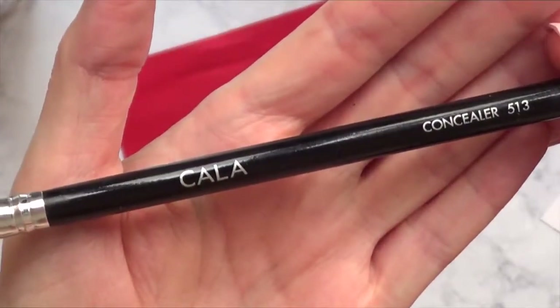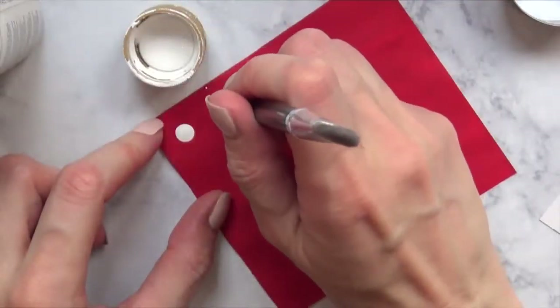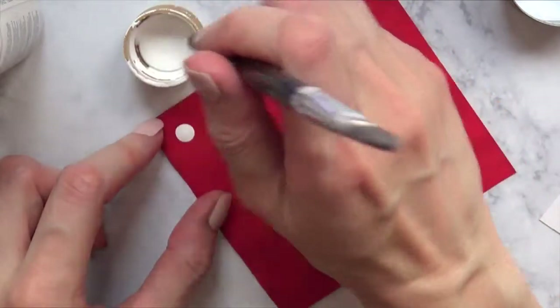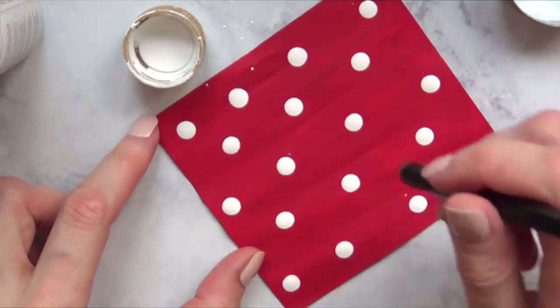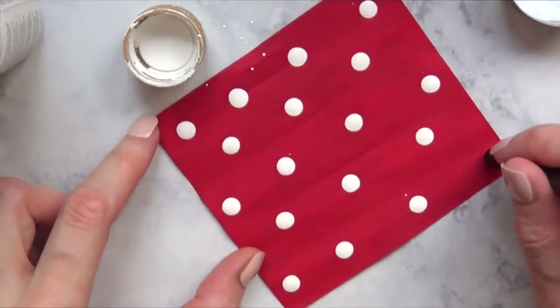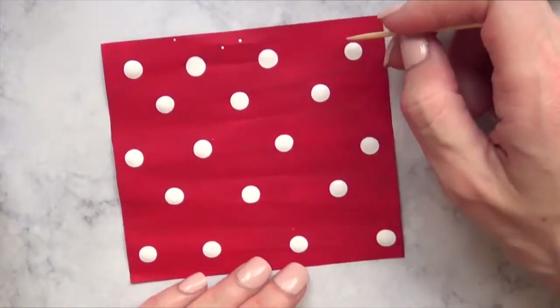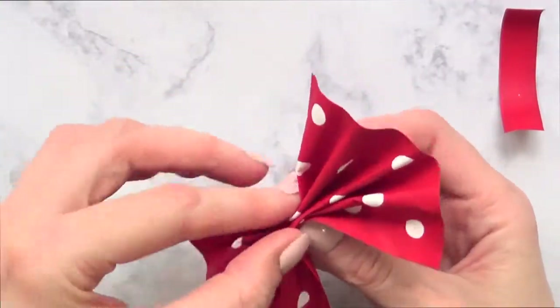I'm going to use the back of the brush as a dotting tool with white acrylic paint to paint a polka dot pattern on the bow. Then I'll correct any small dots using a toothpick and the red acrylic paint until I'm done.